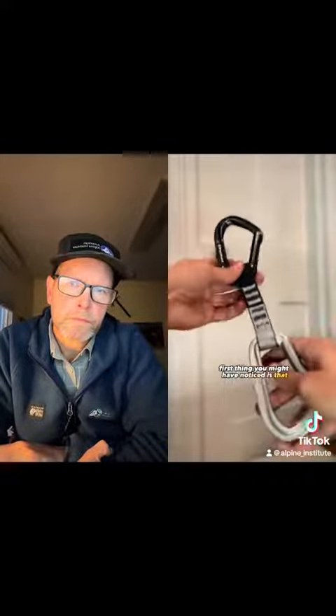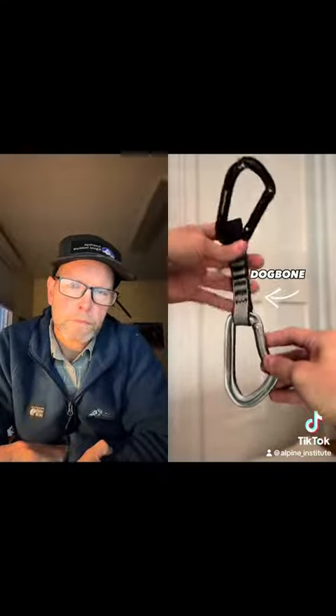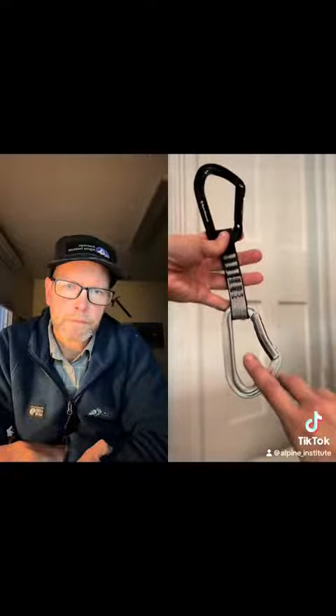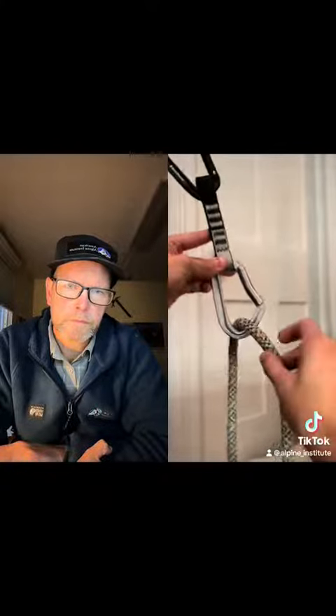The first thing you might have noticed is that one of the carabiners moves around a lot more on the dog bone than the other. This carabiner is meant to attach to the bolt on the rock. This makes even more sense if you look at the gates of the carabiners — the one made for the rope end is bent, and the one made for the bolt end is straight. Having that bent gate makes it easier for you to push the rope through.